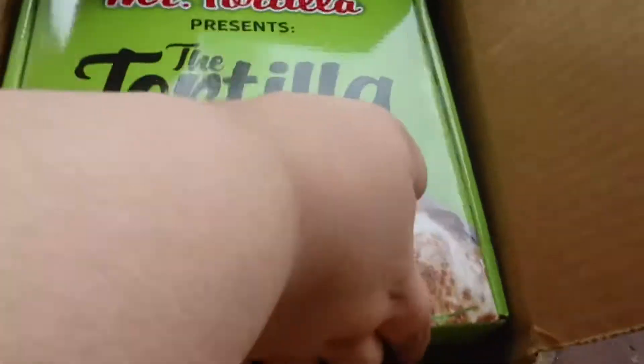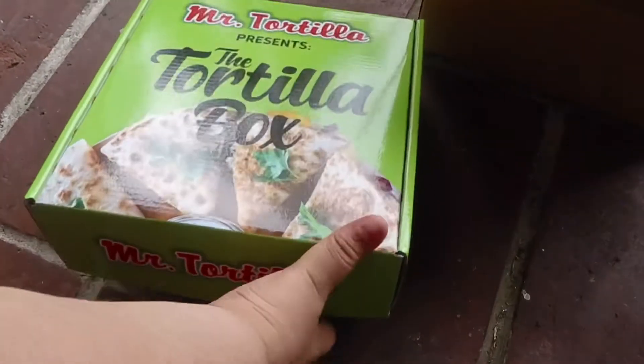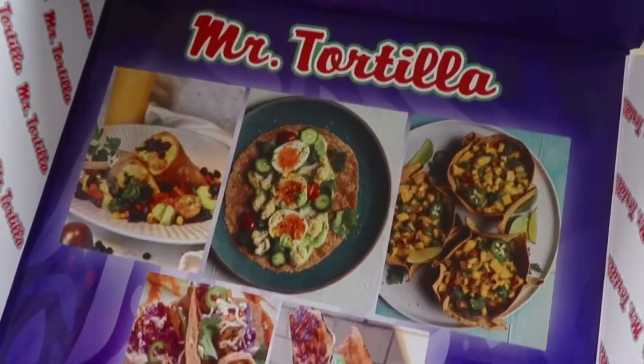Let's see what's inside of that box. Mr. Tortilla — some very yummy looking food. Follow Mr. Tortilla.